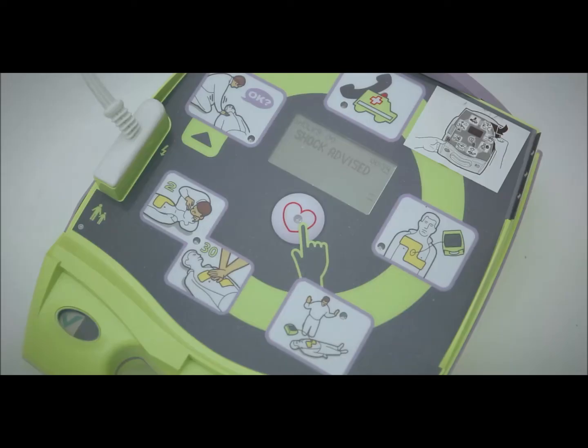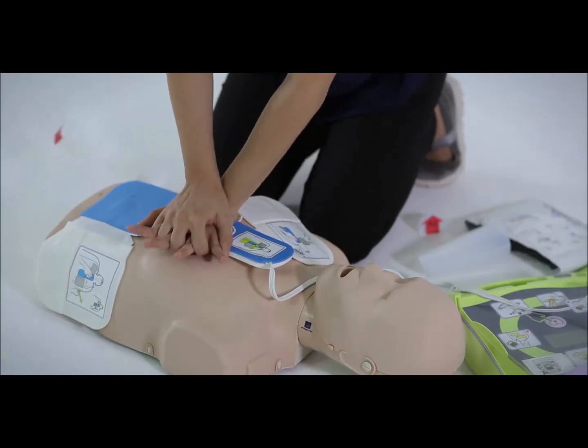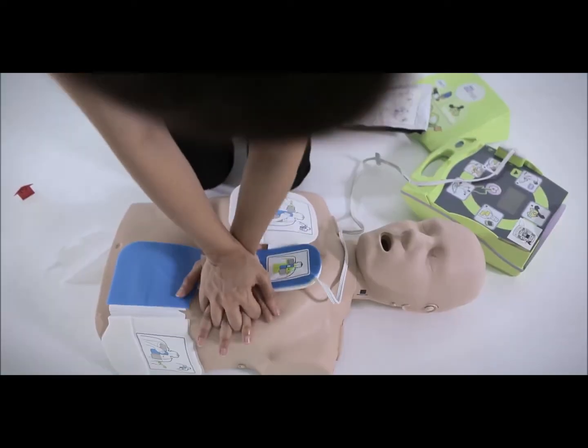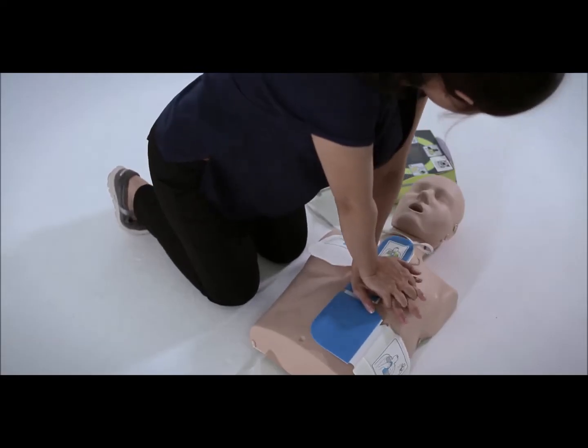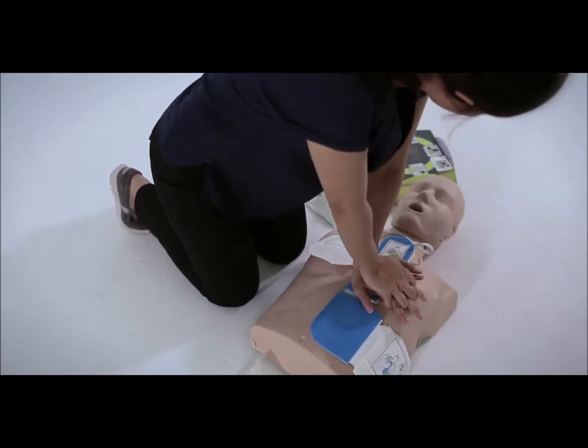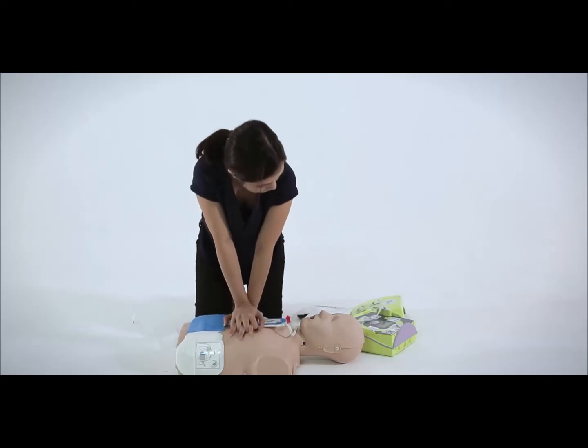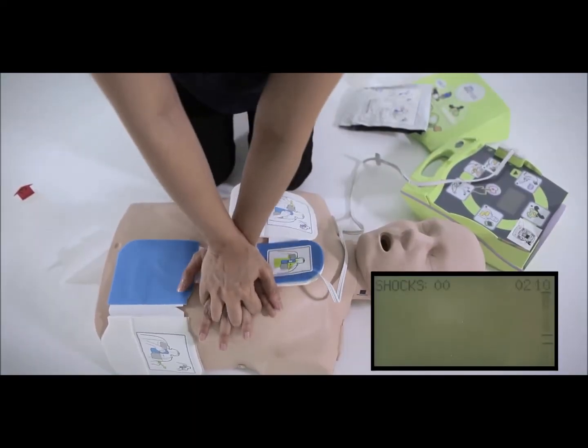After the shock is delivered, or if the AED determines no shock is needed, the AED will advise you to perform CPR immediately. Place your hand on the CPR sensor and deliver chest compressions to the victim. You will hear beeps or a metronome from the AED, which are designed to guide you to the recommended chest compression rate. Try to maintain synchronization between the beeps and your chest compressions.